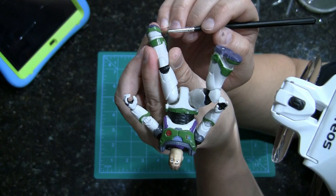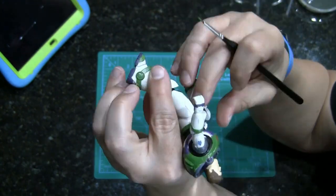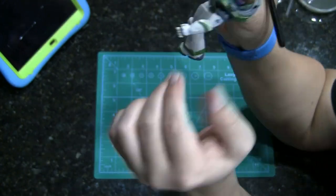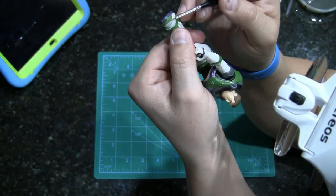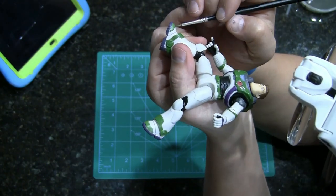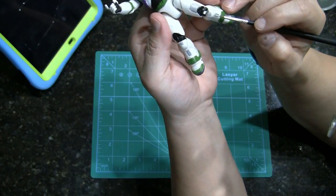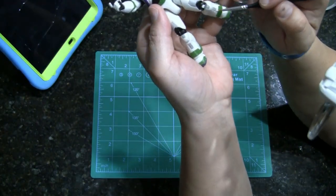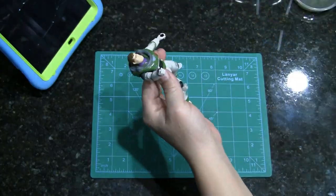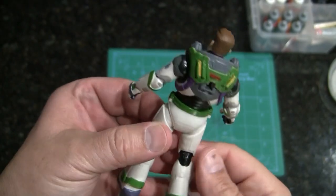Here I'm doing the only green that was needed — for his boot caps or toe caps. I used Goblin Green by Vallejo. Then I'm going in and touching in all the gray areas I saw in the reference photo, using Stonewall Gray.